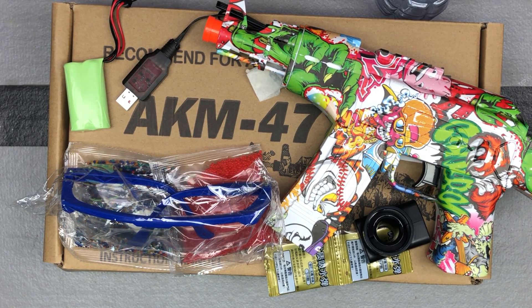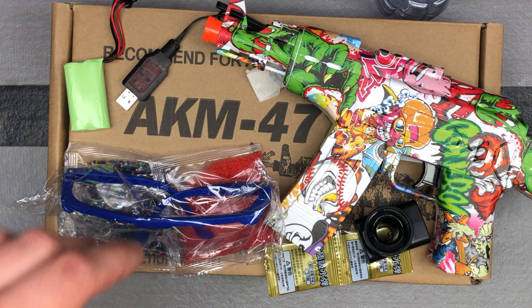We'll talk about it a little bit while we put it together, and of course we will shoot it and test the FPS. I expect it to be similar to what we've seen with other AKM 47s, but you sometimes get surprised. I never know what people are searching for — maybe someone specifically is looking for this Acina US model AKM 47.